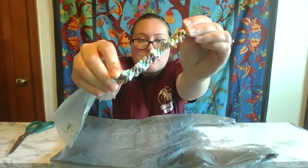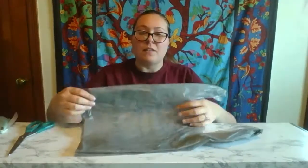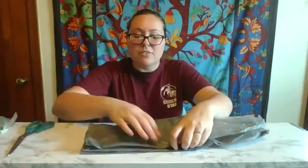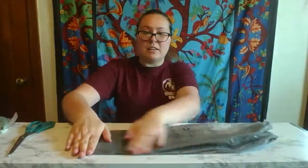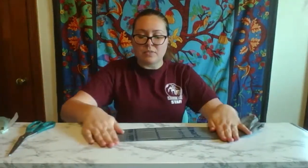Today I'm going to show you how to make these. The first step is take your bag and lie it nice and flat, then you're going to fold it in half and then fold it in half again. Now what we want to do is cut off the bottom that's sealed as well as the top of the handles.